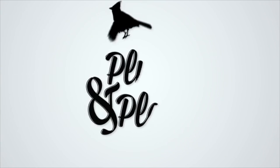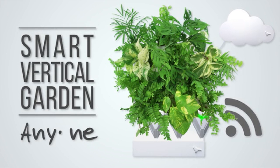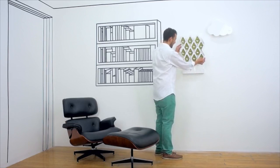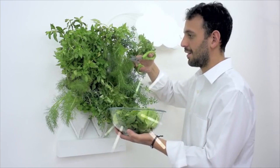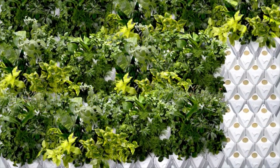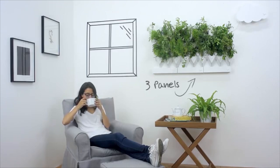Coming in at number two is another plant-based tech Kickstarter: the Plug and Plant Smart Vertical Garden. A vertical garden is basically plants that grow along your wall. Most models I've seen are just pots on a wall — you still have to do all the heavy lifting yourself. The Plug and Plant has some automation features. Not quite as many as the Biopod, but it does have a tank you fill with water and smart sensors on the pods that automatically refill them. It doesn't have UV lights or misting, but it sounds like it'll get the job done.